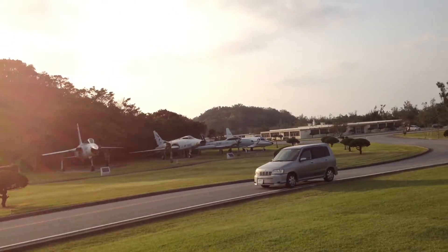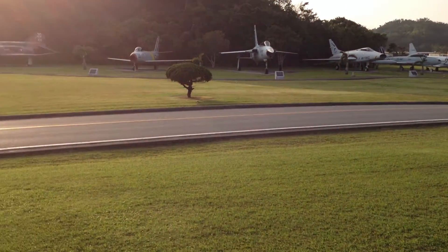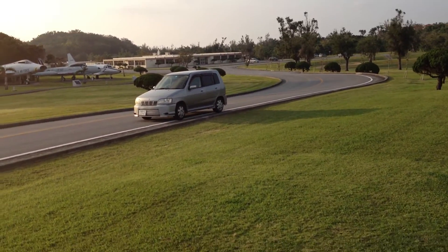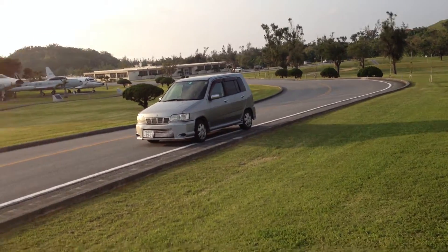Now if we look across the road, you'll see the airplanes that we just looked at when I walked down the line. And there's Grandpa's car in Japan, my little cube. That's it, boys. Can you see the aircraft behind me? I'm happy to have introduced you to some of these aircraft, and we'll be sending you more as time goes on. Take care. I love you. Bye-bye.